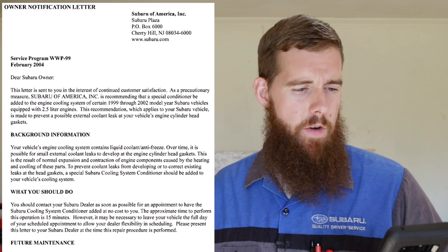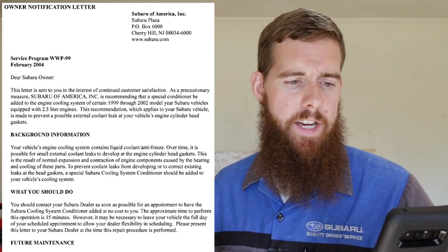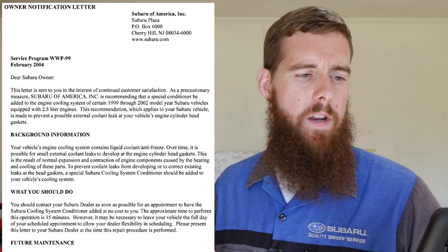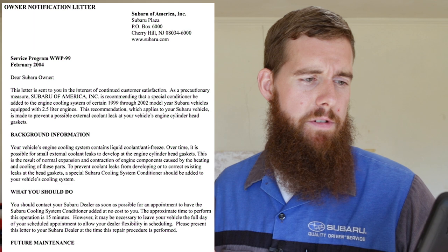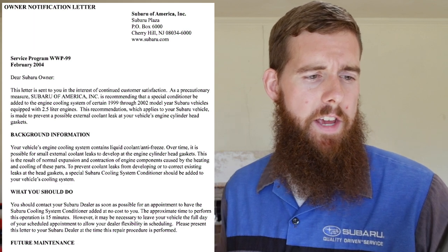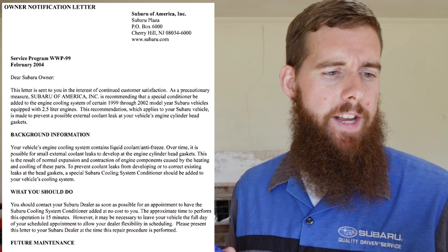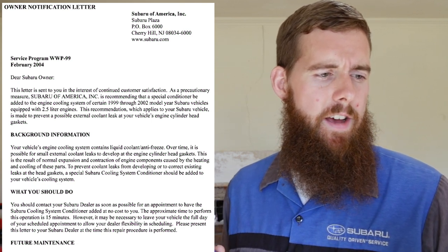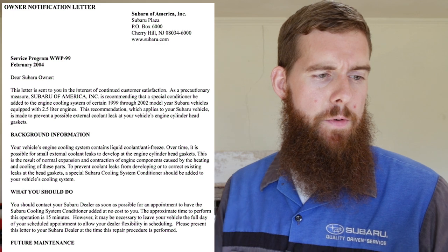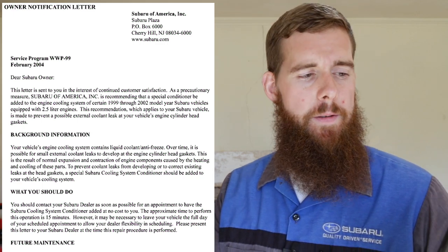Background information: your vehicle's engine cooling system contains liquid coolant/antifreeze. Over time it is possible for small external coolant leaks to develop at the engine cylinder head gasket. This is the result of normal expansion and contraction of the engine components caused by heating and cooling of these parts. To prevent coolant leaks from developing — or to correct existing leaks at your head gaskets — a special Subaru cooling system conditioner should be added to your vehicle's cooling system.